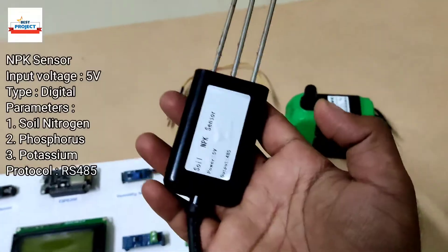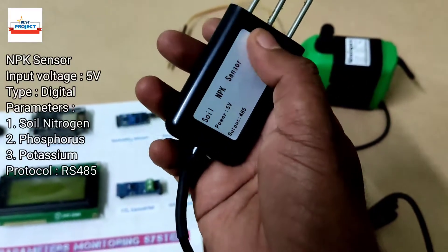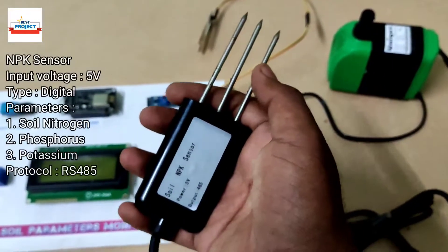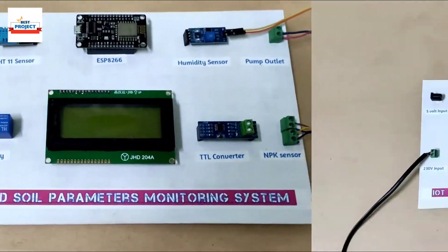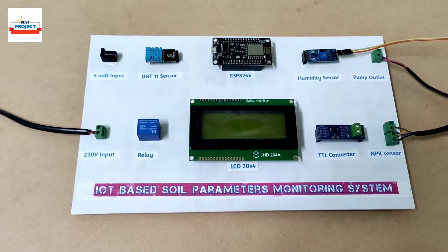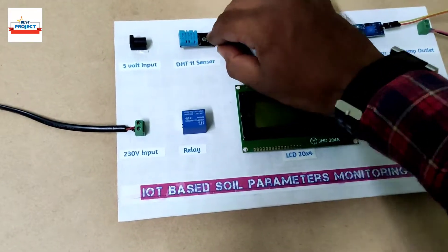Here is the NPK sensor — it runs on 5 volt and uses the RS485 protocol. The three nodes on the sensor are responsible for measuring nitrogen, phosphorus, and potassium respectively. To fulfill the power needs of the model we use a DC power adapter. One interesting feature of this model is that components can be removed for study purposes — for example, the TTL sensor can be removed and replaced like this.